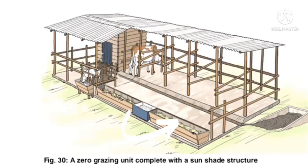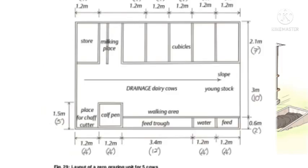Hello everyone and welcome to today's video where we are going to talk about how to create a zero grazing unit. First and foremost, we are going to discuss the layout of a small zero grazing unit.